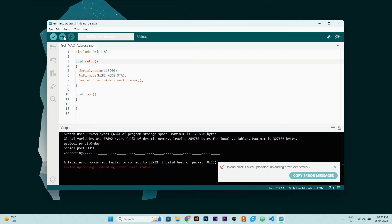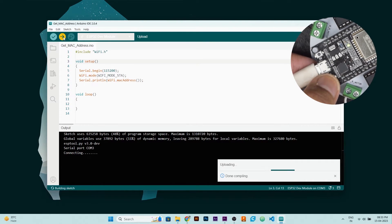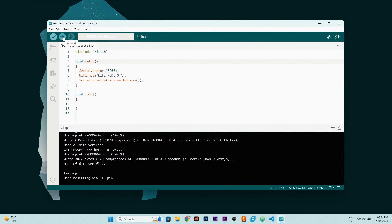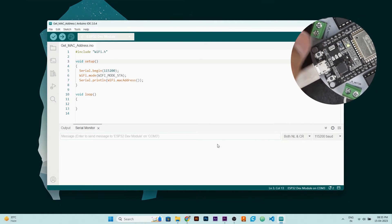If your code is not uploading and you are getting an error, then what you need to do is hit the upload button again, and when you see 'connecting' on the status bar, you need to press the boot button of your ESP32 for 1 to 2 seconds and your code will upload. After successful upload, open serial monitor, select the baud rate and press the enable button of your ESP32.